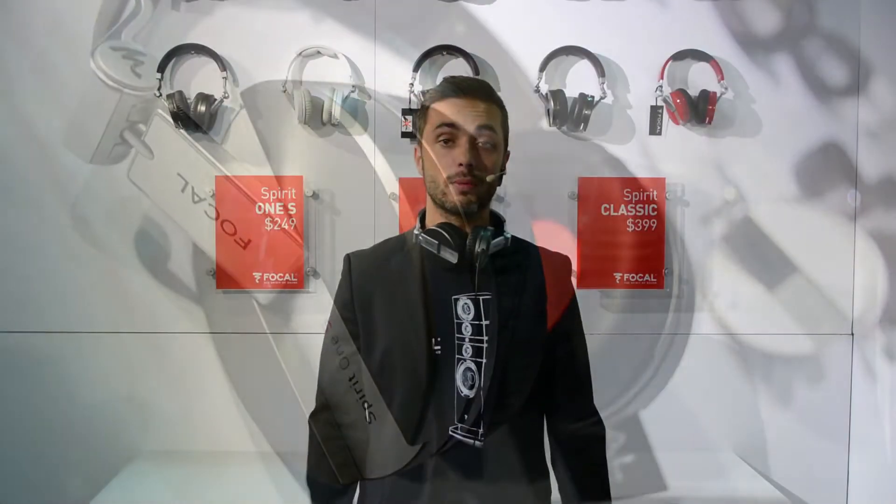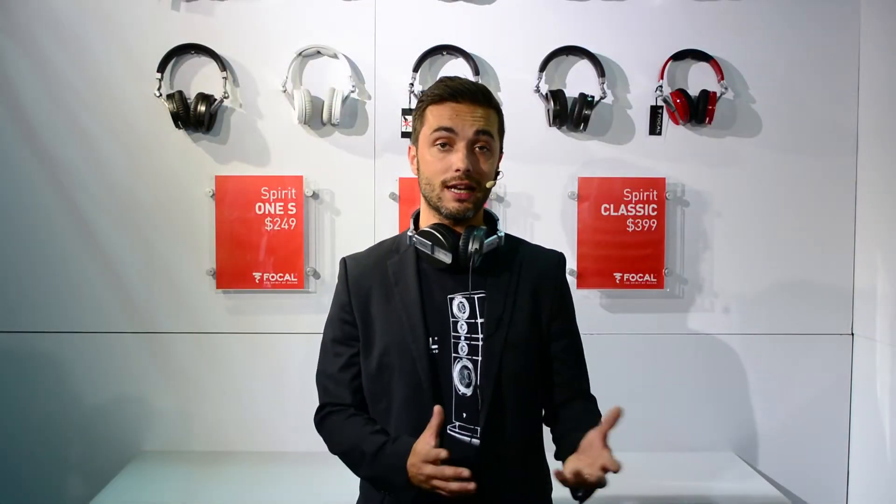What happened exactly is that, remember last year I introduced the Spirit Classic. We took all the best from the Spirit Classic and also the Spirit Pro and put it into our Spirit One S. It's the same driver inside, but we had to do different tuning because it's not the same use.